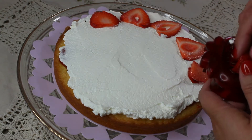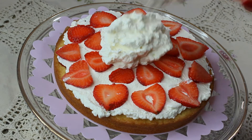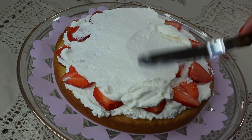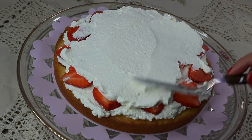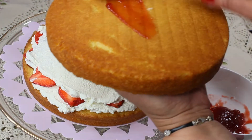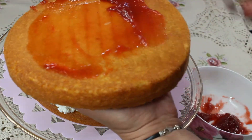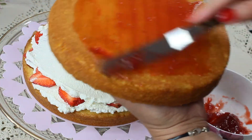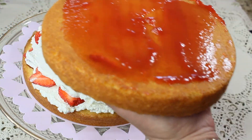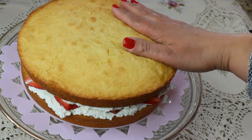Hey guys, do you like my tool? It looks like a little strawberry and it actually cuts strawberries really well. Then add another one or two tablespoons of whipped cream — we're practically making a sandwich. On the second cake also spread some strawberry jam, then top it up and our sandwich cake — or Victoria sponge cake — is ready.